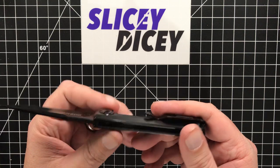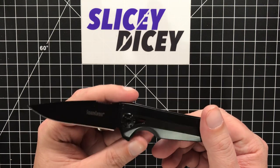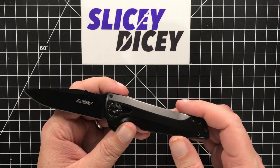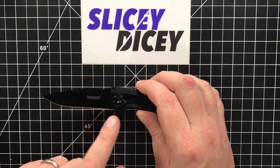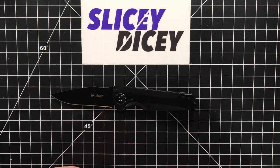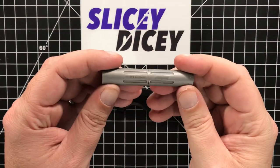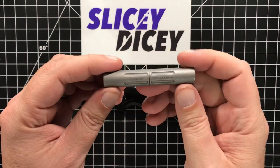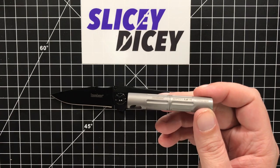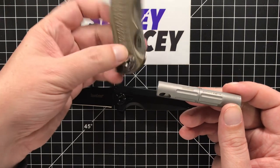Where does this knife have its biggest problems? Other than that thing with the blade — which is probably just this one — the biggest problem is that the pivot requires a proprietary tool, which I have here. This is the Kershaw STP tool. They cost like $16.